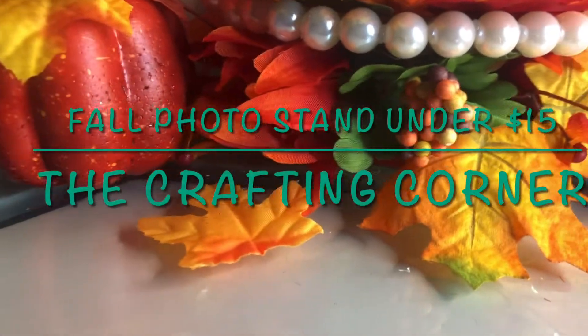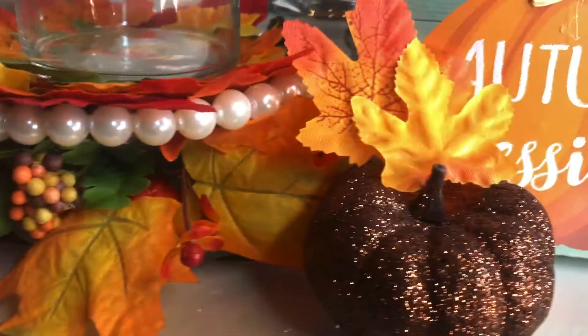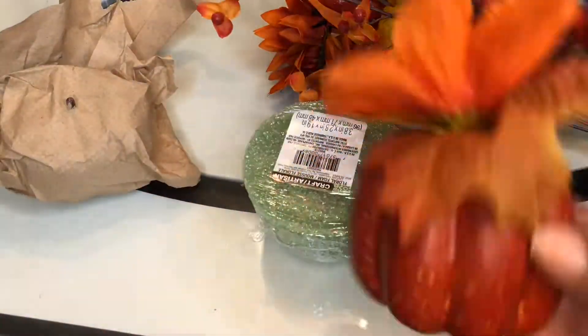Hey guys, welcome back to The Crafting Corner. In this episode, we're going to show you how to make this photo stand for the fall for under $15. So let's get into it.